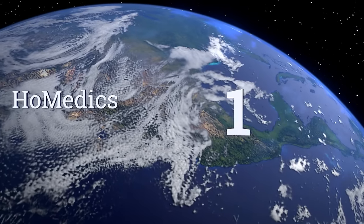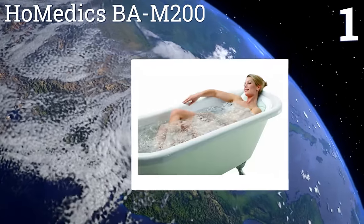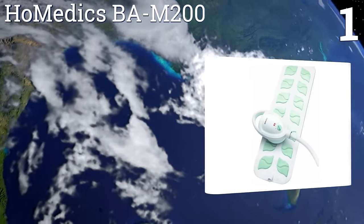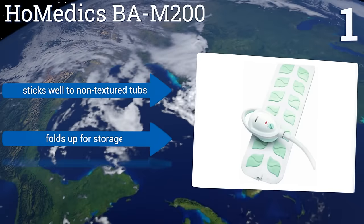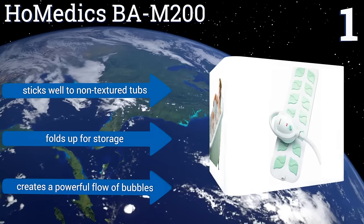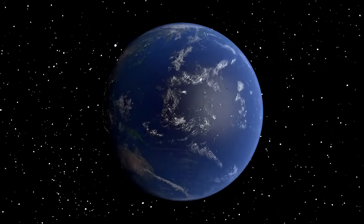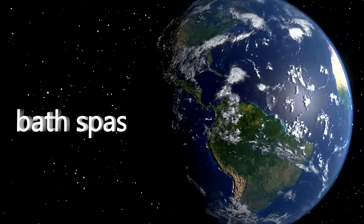Coming in at number one on our list, the Homedics BAM 200 evenly disperses bubbles over a large area, so if you really want every area of your body to receive a relaxing massage, this is a smart choice. Controlling it is very simple — just turn it on and choose between low, medium, and high settings. It sticks well to non-textured tubs, folds up for storage, and creates a powerful flow of bubbles. To see all of our choices, go to wiki.easyvid.com and search for bath spas, or click beneath this video.